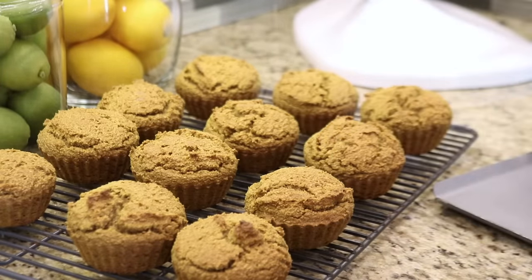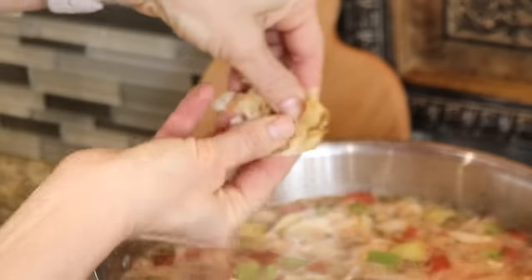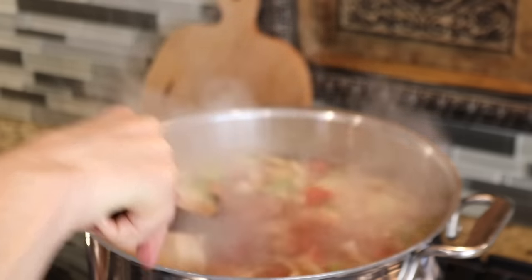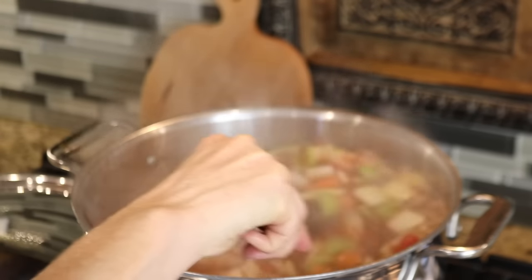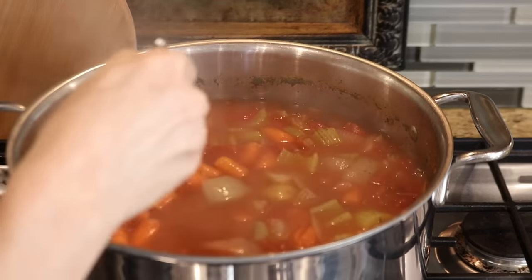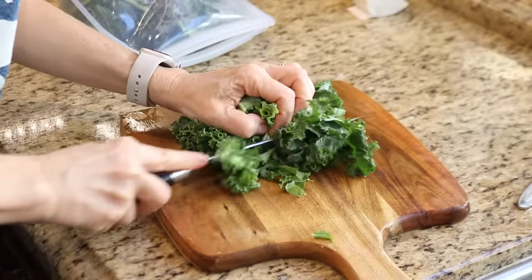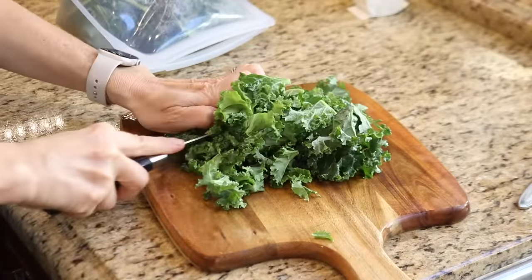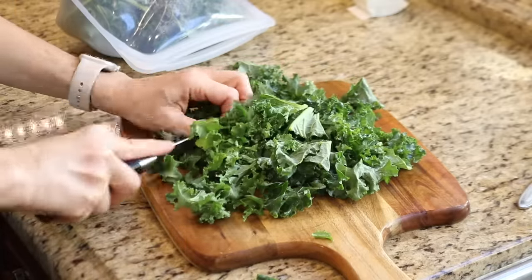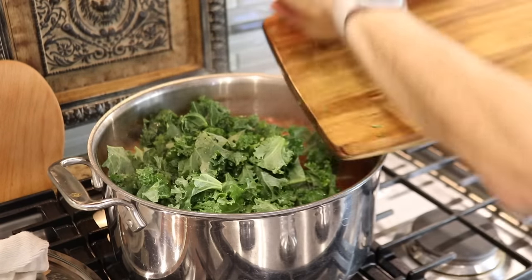Before I get started on the next recipe, I need to finish up the soup. Roast garlic is a great way to boost the flavor — I'm going to add about four cloves of roast garlic, and there's no need to peel it. Just give it a little squeeze and it pops right out of the skin. I don't want to overcook the soup and end up with mushy vegetables, so I'll turn off the heat when the carrots and potatoes are still firm but fork tender. I'm always looking for ways to get more leafy greens into our diet, so I'm adding kale — just chopped into bite-sized pieces. The kale just needs to wilt down, and I'll add it before I freeze the soup.